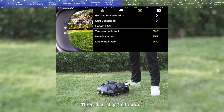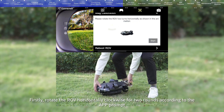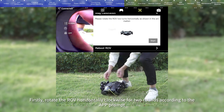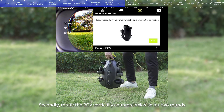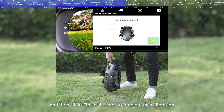Then click Mag Calibration and click the Start button. First, rotate the ROV horizontally clockwise for two rounds according to the app prompt, then click Next. Second, rotate the ROV vertically counterclockwise for two rounds, then click the Finish button to complete the calibration.